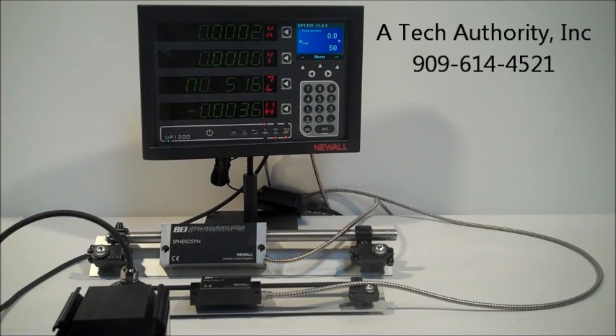This is Newell's latest digital readout called the DP-1200. It's engineered specifically for long travel machine tools. The 1200 offers features that are essential to productivity of boring mills, planar mills, VTLs, milling machines, and lathes with long travels. It's built with an extra large bright screen and has a 3.5 inch TFT screen on the upper right hand corner.